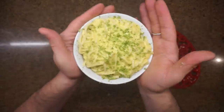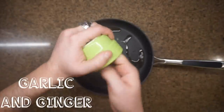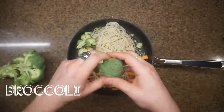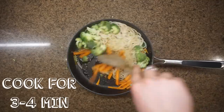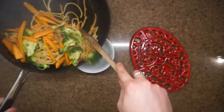Number three: sesame oil, ginger, garlic, carrots, broccoli, cooked pasta, and a little bit of tamari sauce, soy sauce, or liquid aminos — whatever you use. It's simple, it's so good. This is actually my second favorite one. Sauté for three to four minutes and you're done.